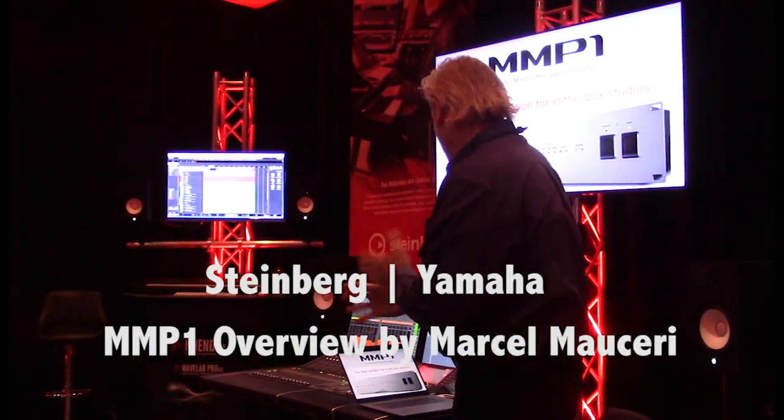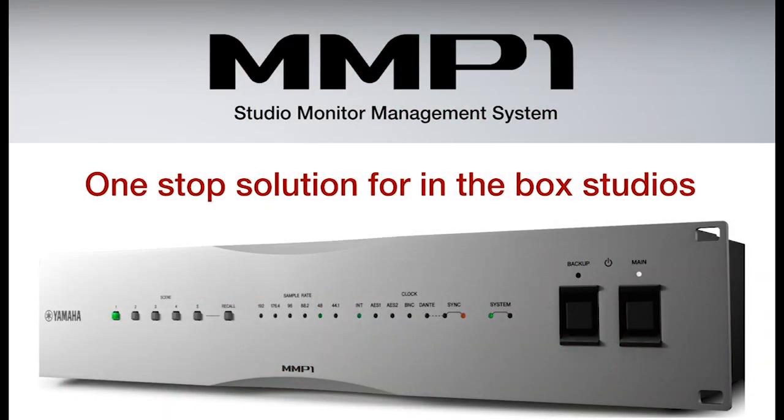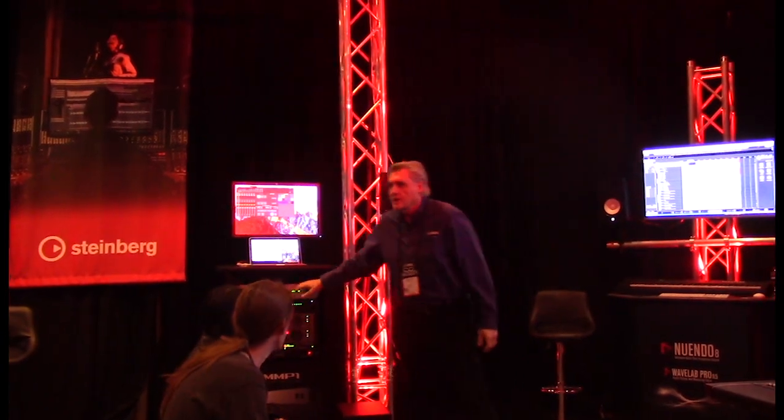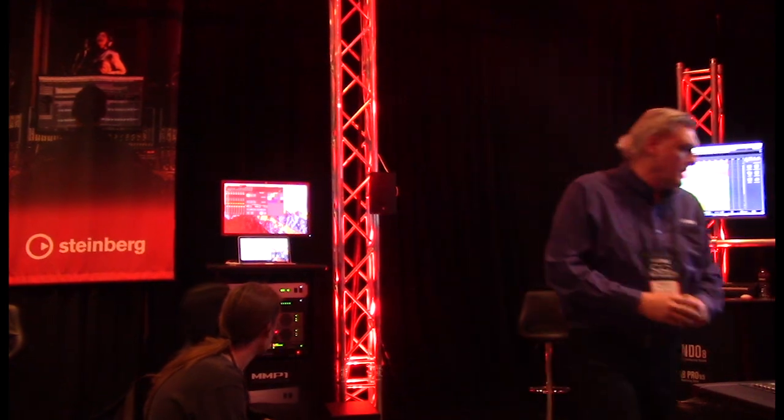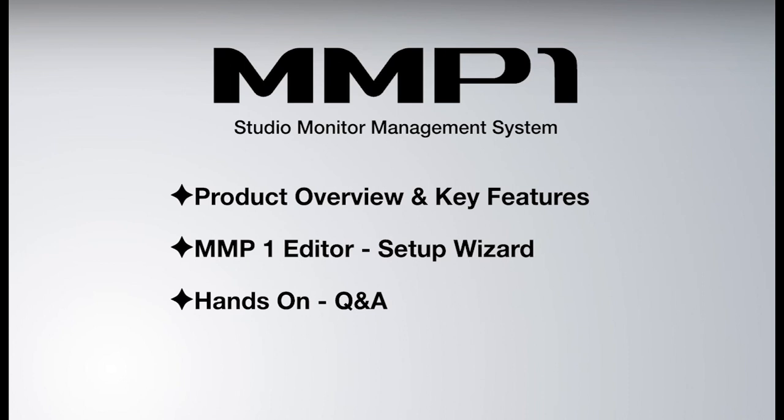Thanks for being here and thanks for staying. The MMP1 Studio Monitor Management System is this box we have in here. I'm going to give you a brief product overview, the key features of this box, and show you the different software you can control it with.